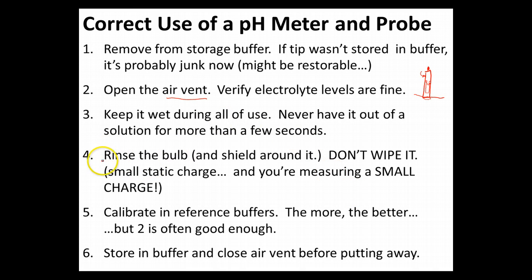Right before you're going to do your measurement, rinse the bulb. Make sure you rinse the shield around it too, because you're going to have little droplets sticking on the inside. You don't really want to be carrying outside buffer solution into your analyte, or transferring analyte from one place to another.